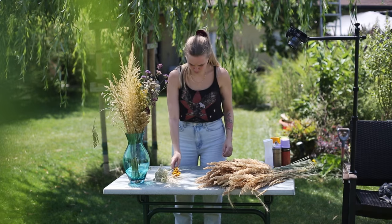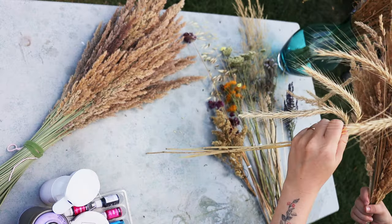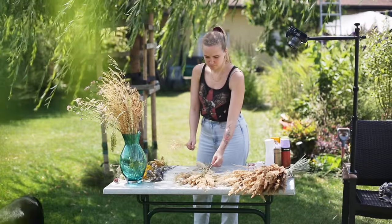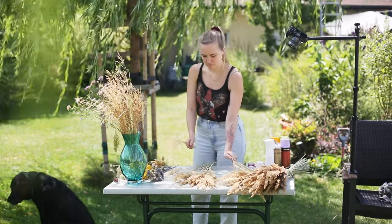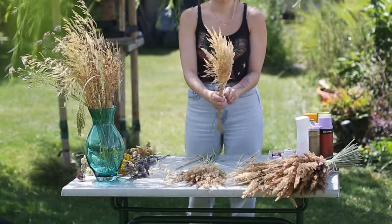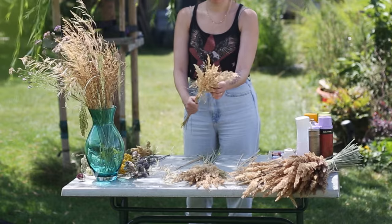I start with the natural one. First I choose the pieces I want to use and spread them out, so it's easier to grab them while I make the bouquet. I always start with the big and kind of fluffy pieces and build around them.